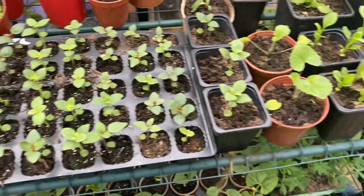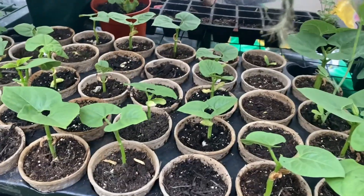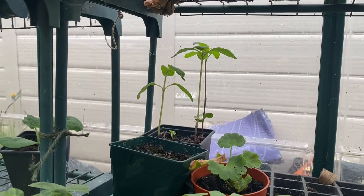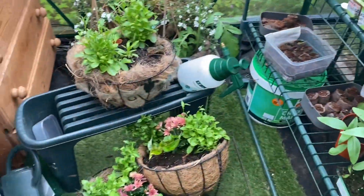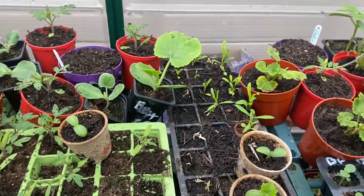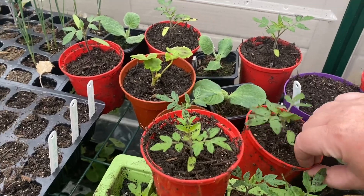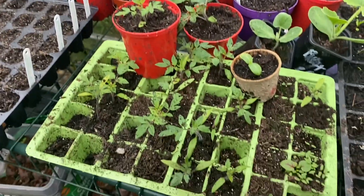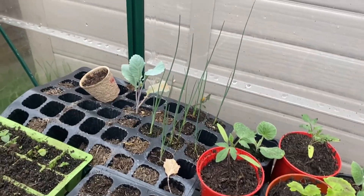These are my snapdragons — they're very behind, they've had a real disaster and I'll do a separate video on them. Down here we've got beans, beans, and some very leggy sunflowers unfortunately, some lupins, some more beans, and some calistephas. I'm starting to put together summer hanging baskets. There's dianthus in there, some squash, some tomatoes — everything's a bit all over the place.